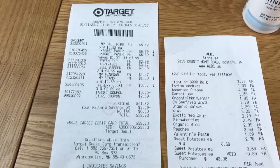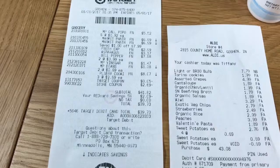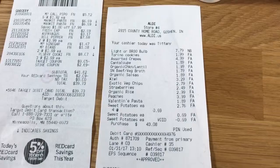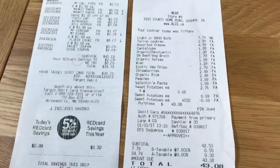Here's what my week one groceries looked like. At Target — don't look at the cookies I bought for Christopher — and at Aldi's you can see I got pretty much all my fruit and veggies. Not too bad: $39 and $43, minus my six dollars in cookies.